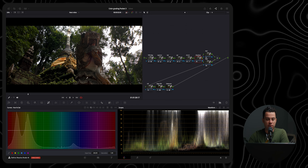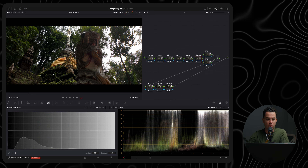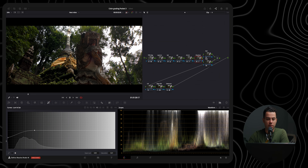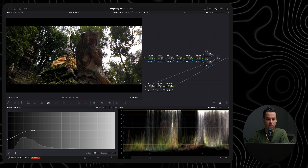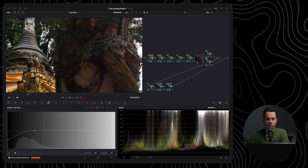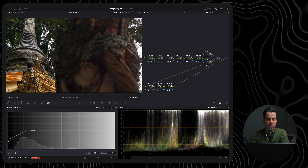Next, I'll clean up the shadows using luma versus saturation — select the darkest points and desaturate the shadows halfway. Before and after — a very minor difference, honestly.